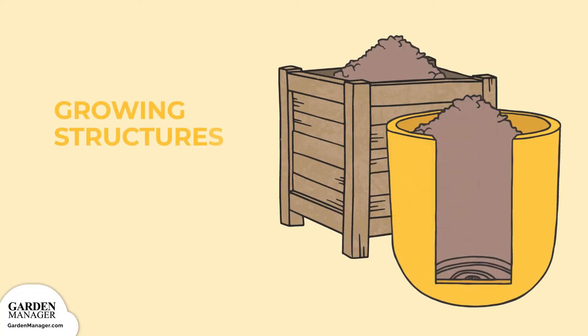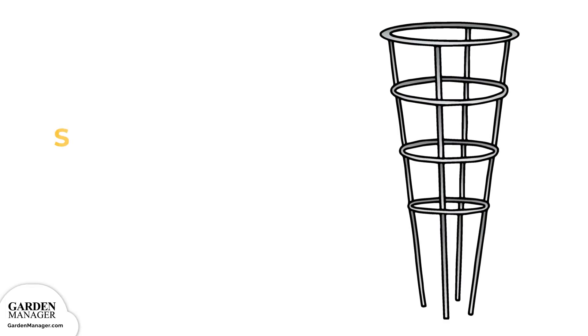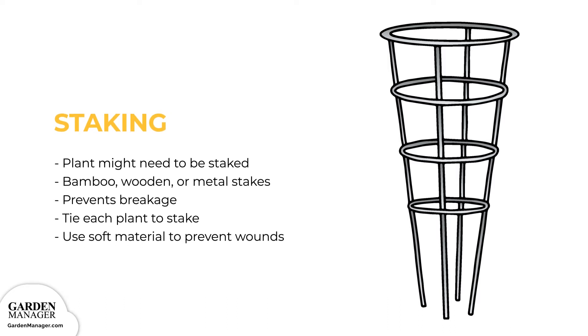Brussels sprouts can be grown in garden beds, raised beds, and large containers. They need about 12 to 18 inches of soil for root growth, and containers should be about 24 gallons, 90 liters, and only hold one plant each. It's important that the soil is well draining, so when growing in containers, make sure those containers have holes in the bottom. Some small to medium-sized rocks can also be placed in the bottom to improve drainage. Brussels sprouts' plants might also need to be staked. Use bamboo, wooden, or metal stakes to prop them up, and tie each plant to their stake using a soft material, like cotton or nylon, to prevent chafing and scarring, since wounds can be potential entry points for bacteria and fungus.